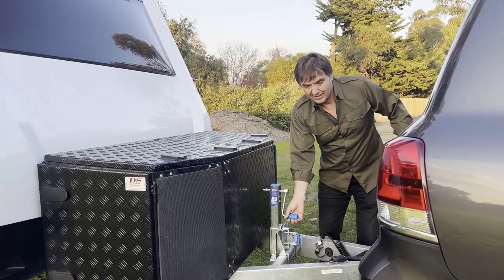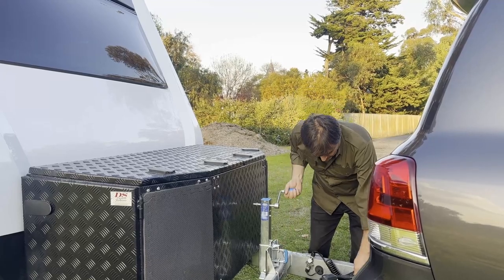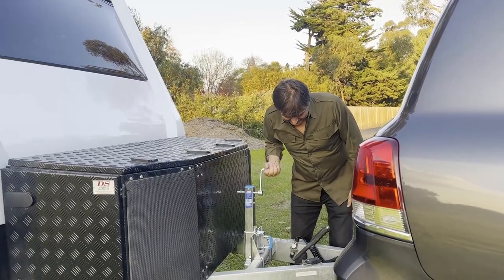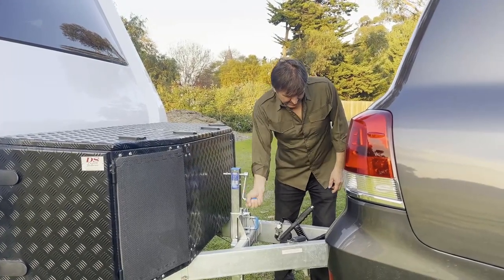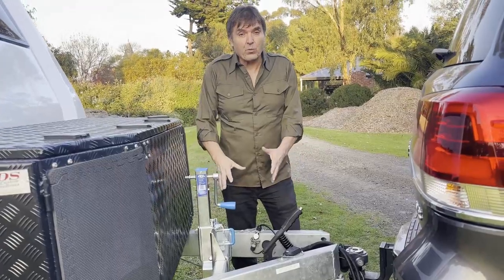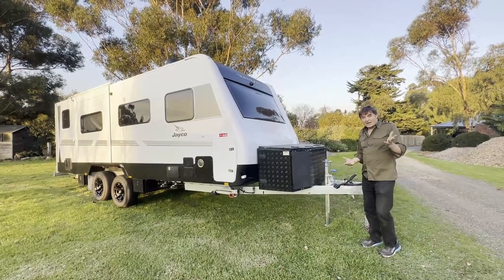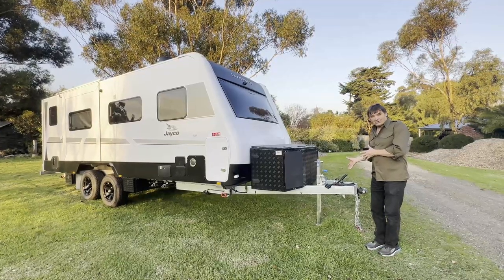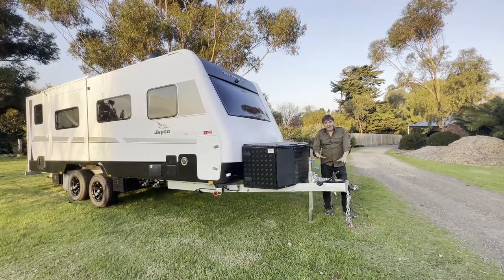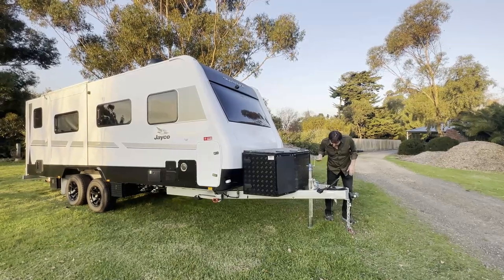I'll just drop this down, undo my D35, and start lifting. Always remember - leave your chains on while you're doing this, put your handbrake on. Leave your chains on in case your caravan decides to run away. As you can see, there's heaps of lift here. There we go - this would have been quite challenging for a normal jockey wheel. You can see how high I had to raise my A-frame to unhitch the van. There's no way a standard jockey wheel could do this. The challenge now is whether it has enough play to come down and lower the van - quite easy to do, about 600 millimeters in this case, and I could go further.